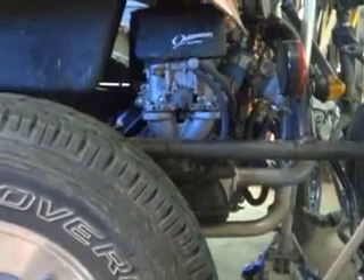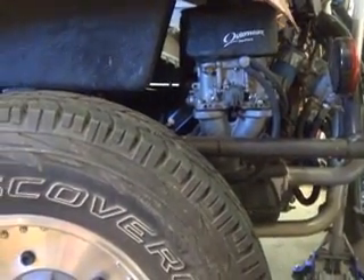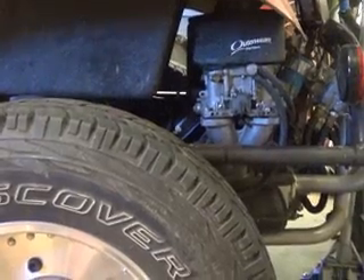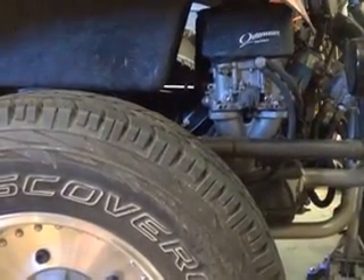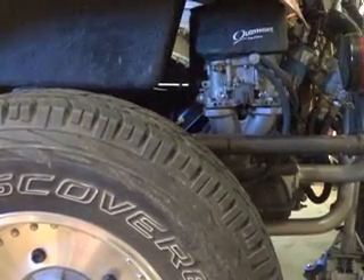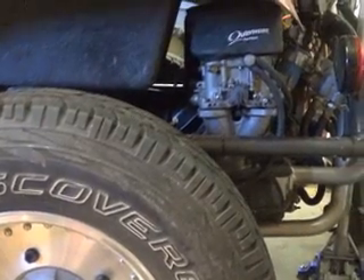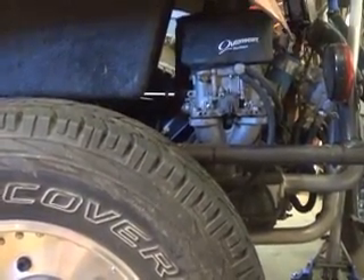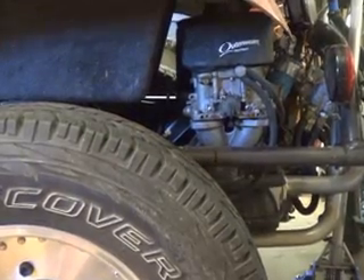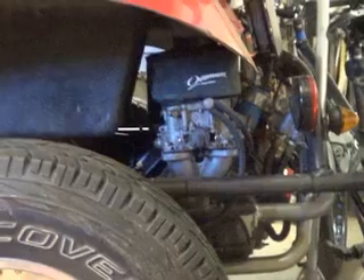It's in my dune buggy. I think I've got a stock cam with 1.4 ratio rockers and stock heads, and I never usually wrap it much over — I might take it to 5,000 on rare occasions, but generally I'm just driving it like you would a regular car. You don't have to rev it up like a small motor. It's got plenty of torque, and I love it, and as far as I know, I'm not having any issues.